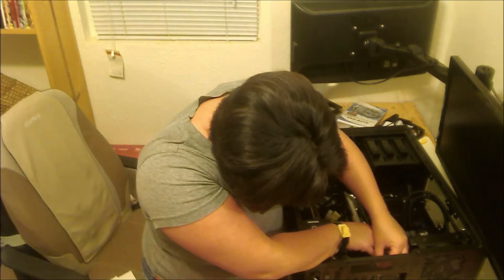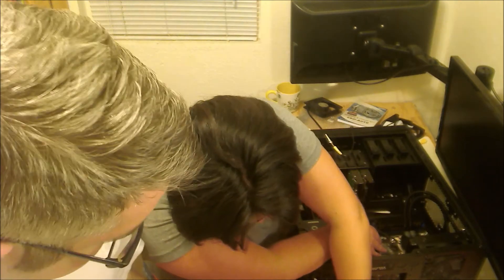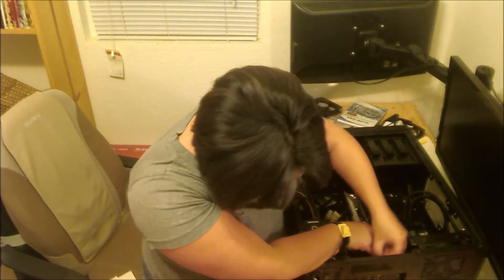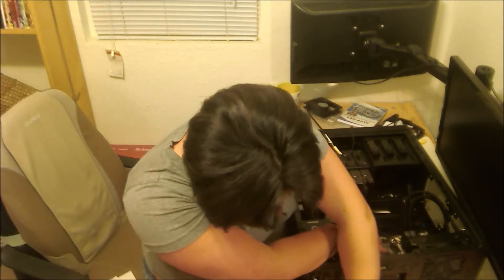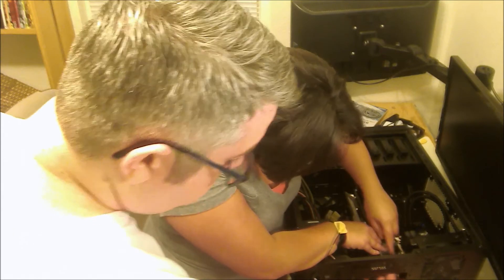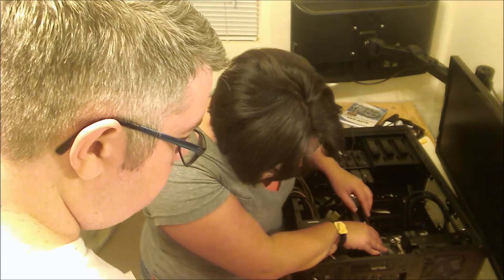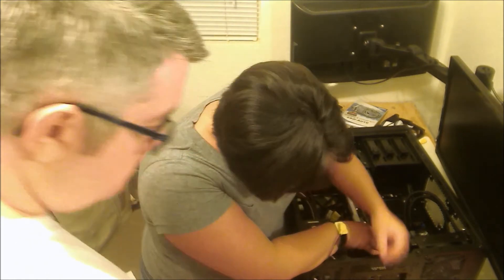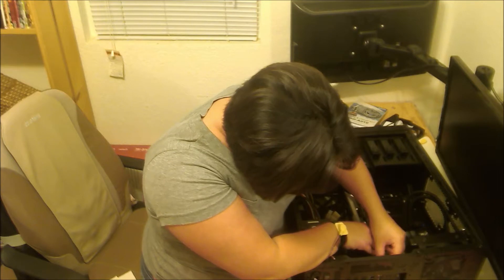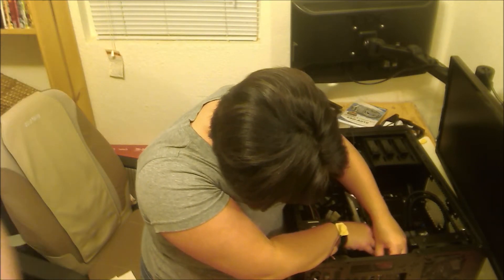Why isn't this screw going in? I might have given you the wrong screw — that's an option. Is it the silver one? What are the other screws? There's all these other things here. They're black. Let me see if they're flat. We also have to mount the other fan.